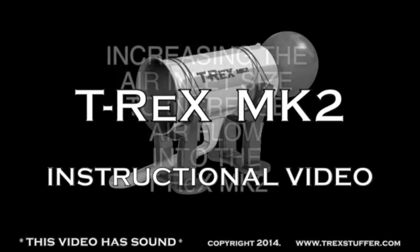This is a T-Rex Mark II instructional video on how to increase the air inlet size to increase airflow into your T-Rex Mark II.